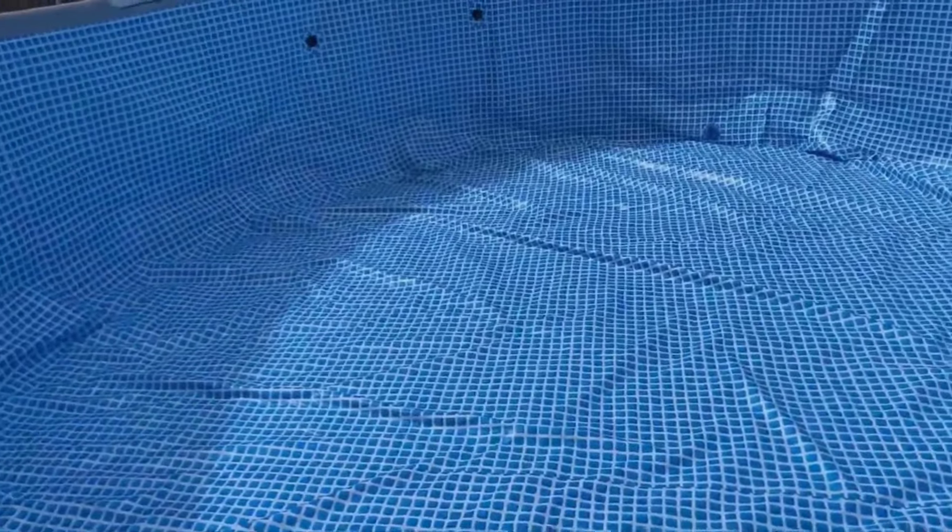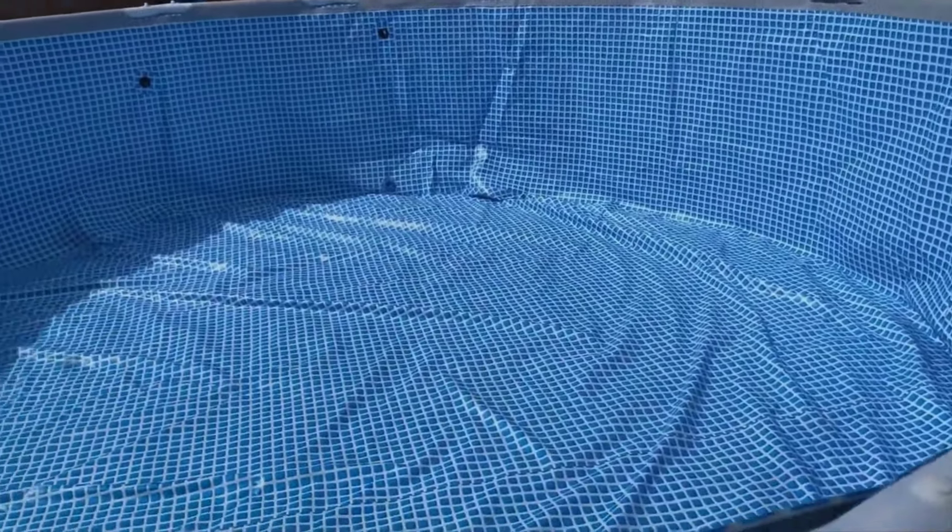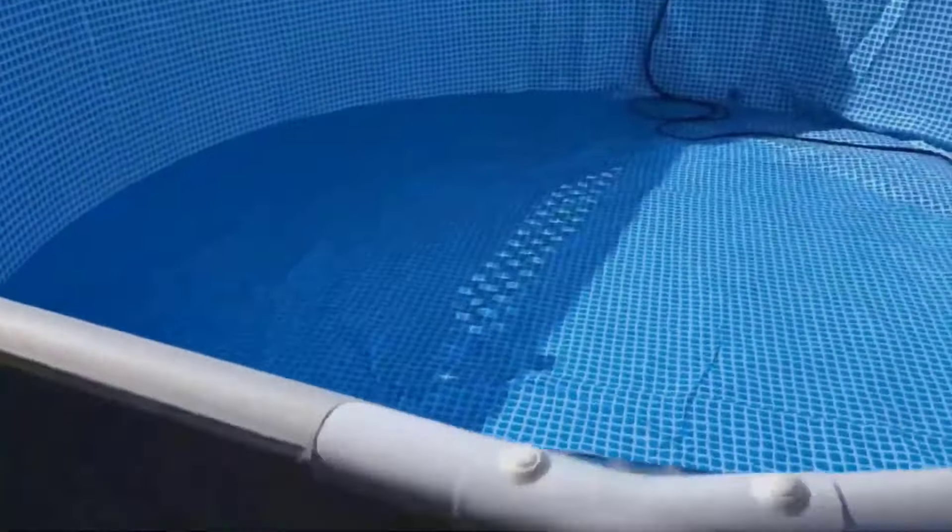They say you need to put at least an inch or so of water in there before you start pulling the wrinkles. I think I'm done with the assembly of the actual pool itself, so I'm gonna start filling her up and see you in a bit.